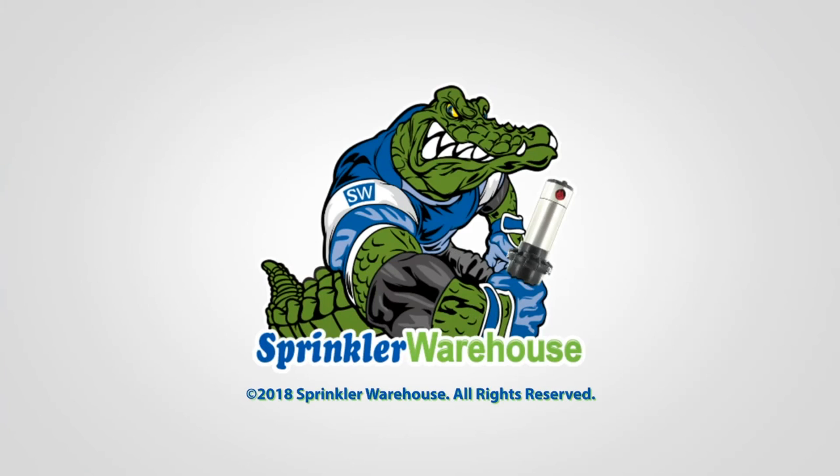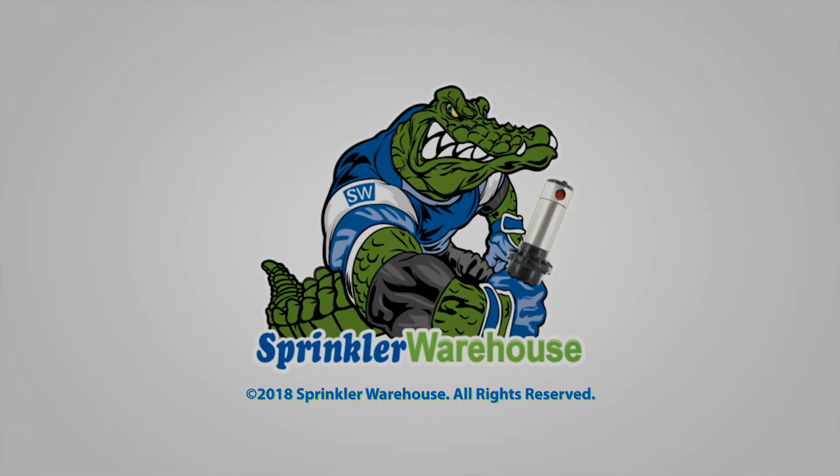For Sprinkler Warehouse, I'm Alfred Castillo, your Sprinkler Warehouse Pro. See you next time.